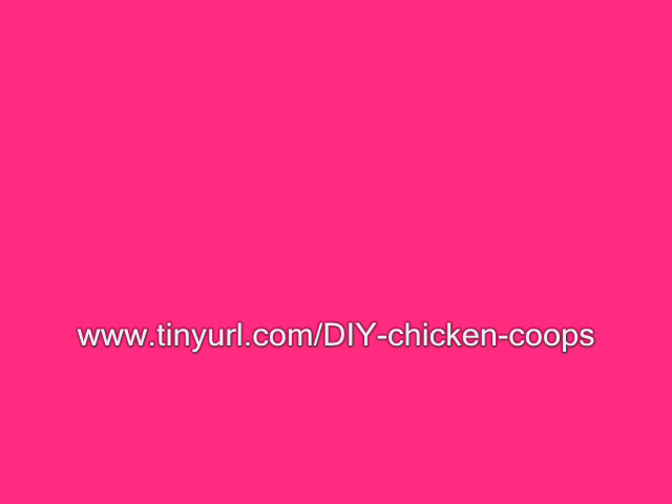Welcome to the Building a Chicken Coop Podcast with Bob Keene. DIY Chicken Coop.